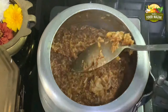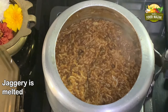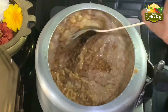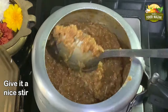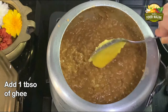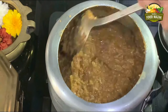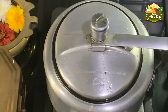Keep mashing it also with the back of the ladle. Now add the milk — I'm adding half cup. Give it a nice stir. If you don't want to add milk, you can also add water. Stir it nicely, then add one tablespoon of ghee — a lot of ghee goes into pongal, then only you get the real taste. Cover it and simmer it for a while.